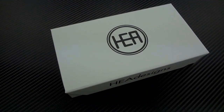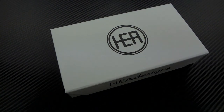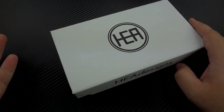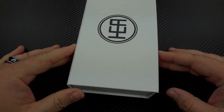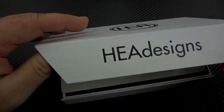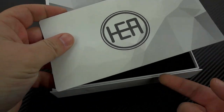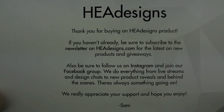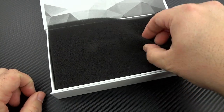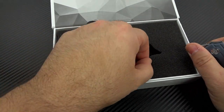You guys have seen me do reviews or videos on HEA Designs before. You've seen the really awesome packaging. Sam puts a lot of time and honestly a lot of money into his packaging designs and it easily shows. Same magnetic front box. Inside is their slogan, Design Different. And you're always going to be greeted with a thank you card because Sam loves you and has great respect for his customers.